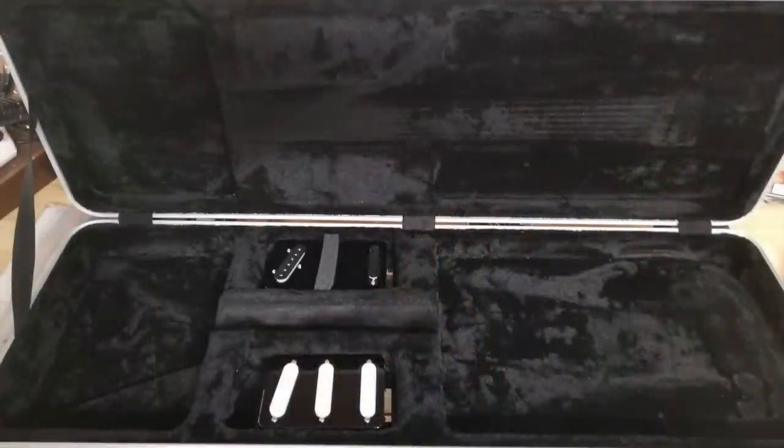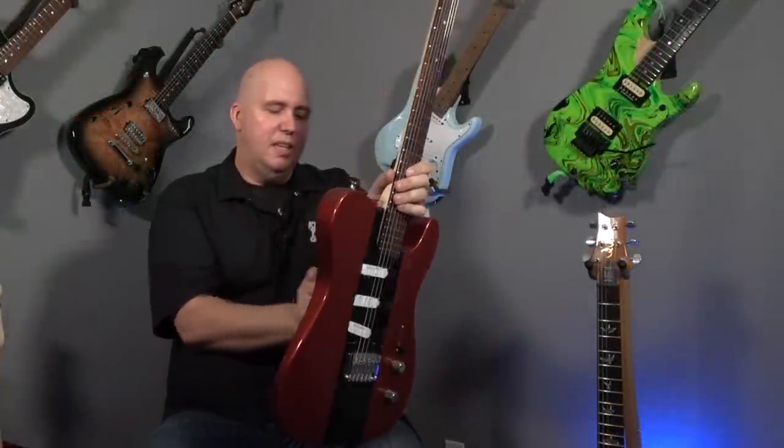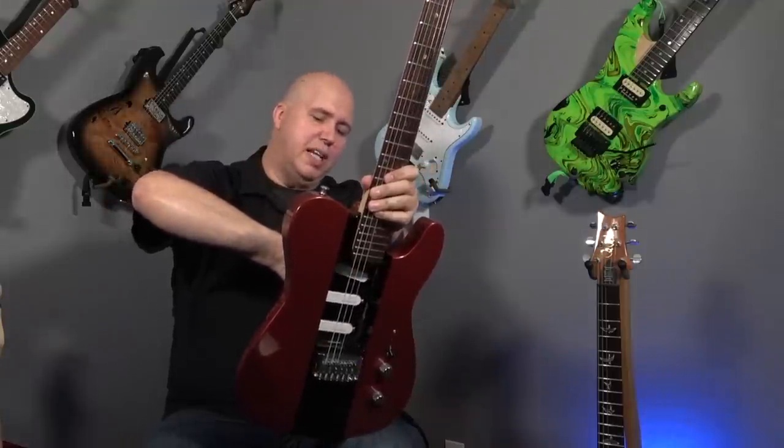The case it comes with will hold two full-size or four of the half-size modules, plus what you have in the guitar. So you'll have three guitars with you in one case, ready to go. You can also coil split your humbuckers if you'd like. The modules are interchangeable even upside down.